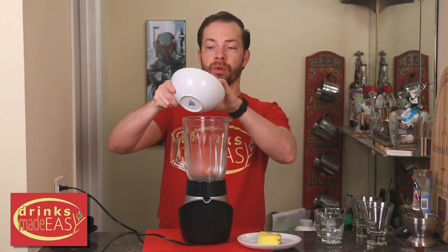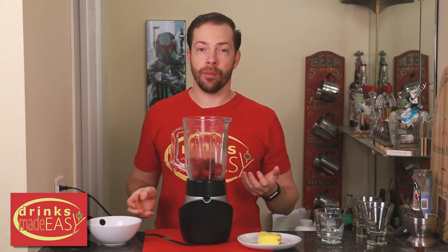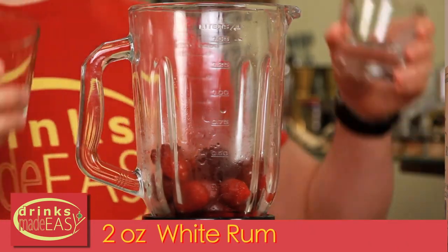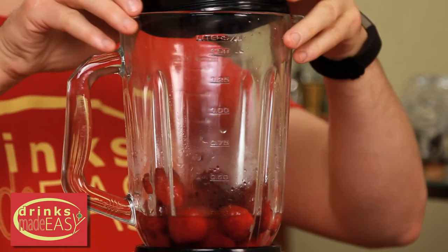For our second set, we're going to start with six ounces of frozen strawberries. If you don't have frozen strawberries and you don't have the time to cut them and freeze them, just add half a cup of ice. We'll add two ounces of white rum and two ounces of coconut rum. Cap that off and blend it until it's smooth.